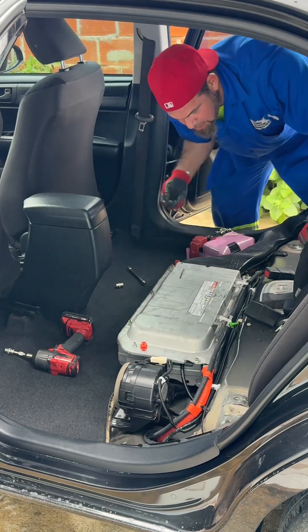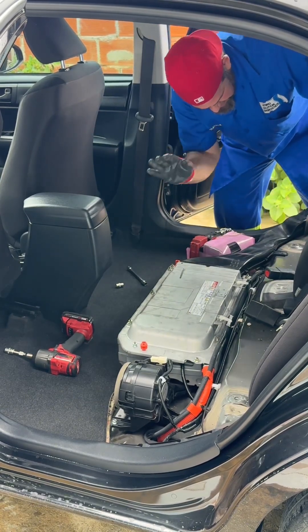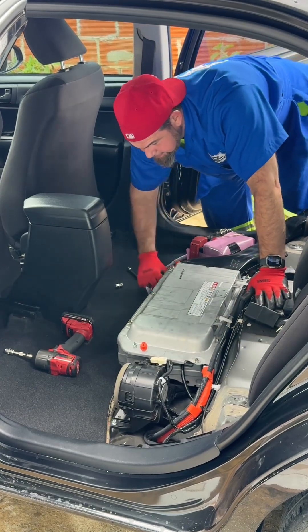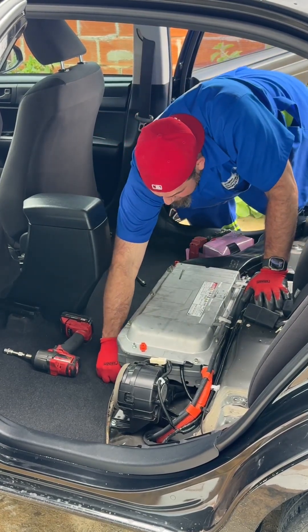I am very surprised how dirty this system is — too dirty. The customer mentioned they have kids, so it's actually nothing to be surprised about. Kids are the best, but that's an invitation to keep it clean.